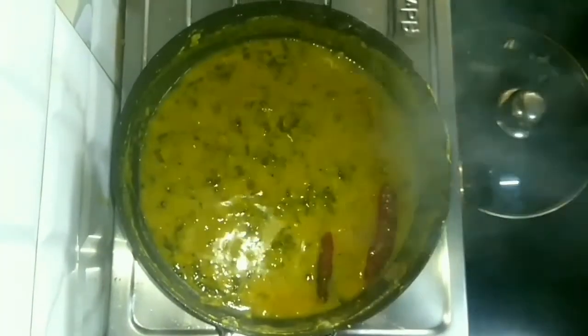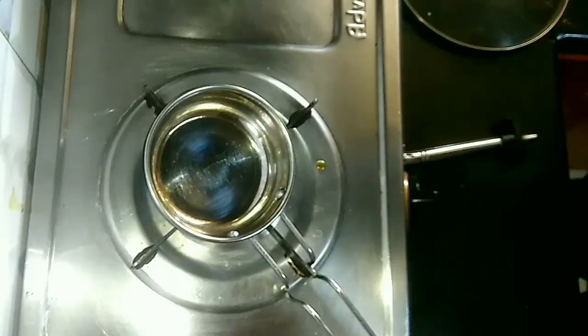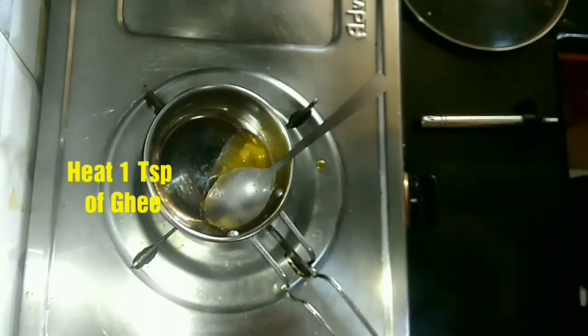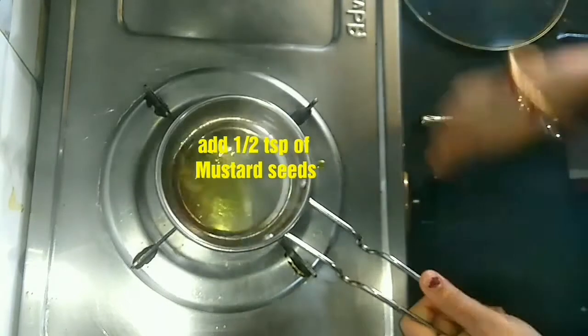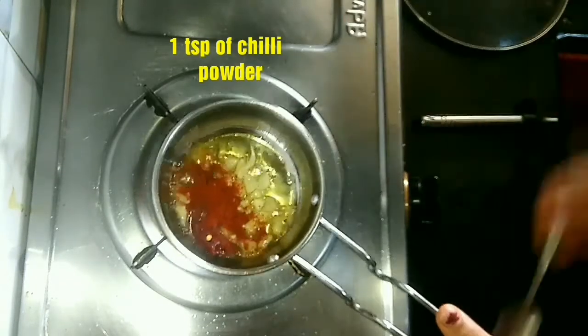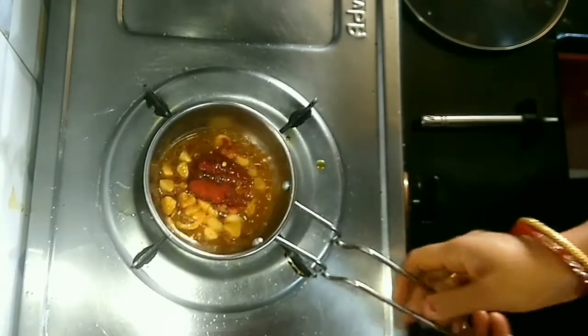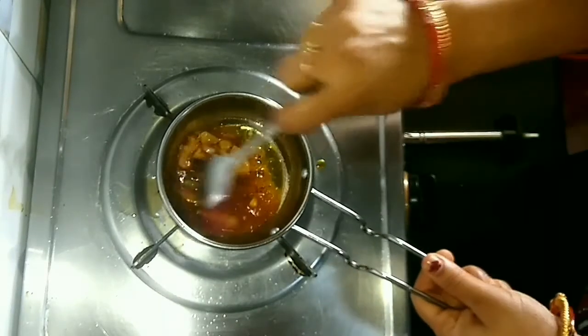Now it's done. We are going to prepare the final tempering. Heat 1 tablespoon of ghee. When the ghee melts, add half teaspoon of mustard seeds, 1 red chili, and a few chopped garlic cloves. We will not roast it completely — just sauté it a little. Add 1 teaspoon of chili powder and mix it nicely.